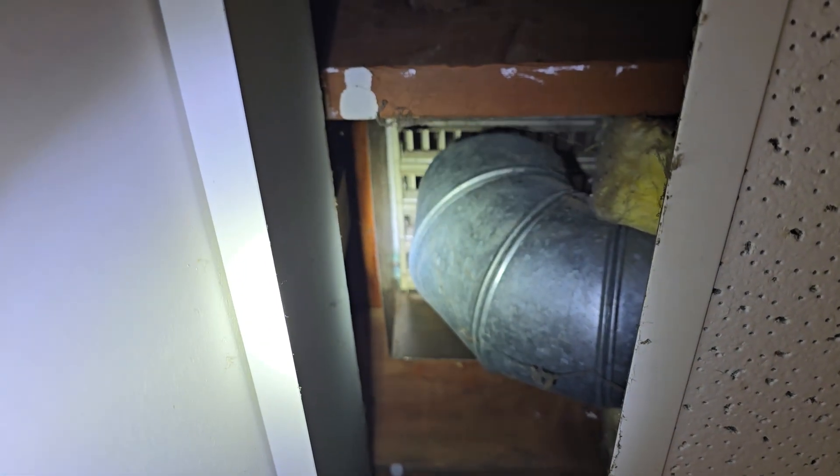As you can see, that's ductwork going to the upstairs. Pretty cool — it was a way to burn wood efficiently and actually heat the whole house. Just wanted to show you something neat today. Philip, CQI, bye!